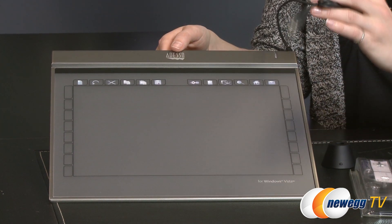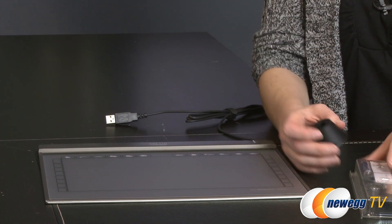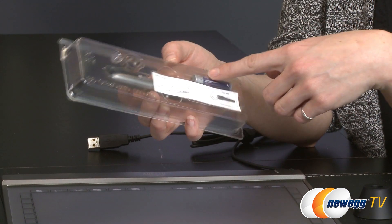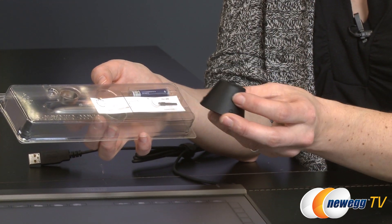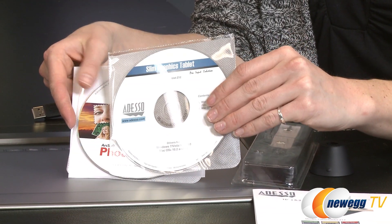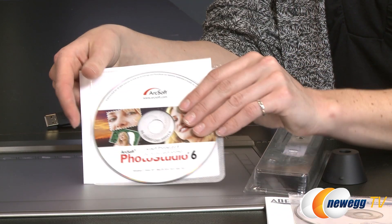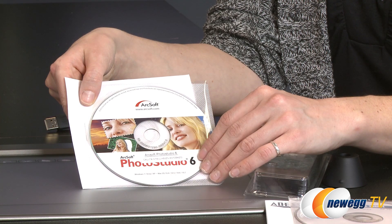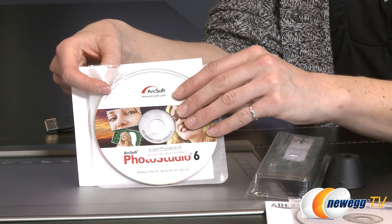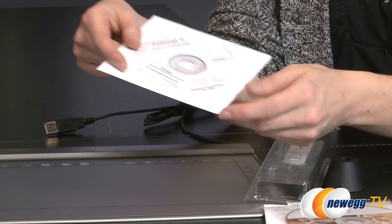This one is wired and you will need a USB 2.0 minimum connection. In the box you get the stylus, which includes two additional points, a battery, and a nifty little desktop stylus holder. There's also a quick user's guide and the driver software, which again you can download but need installed before use. You also get two programs: ArcSoft Photo Studio 6 for photo editing and drawing, and ArtRage 2, which is a drawing and painting software.